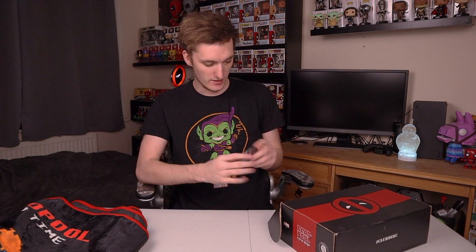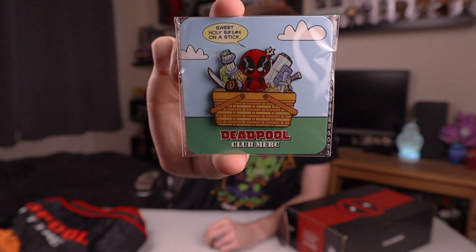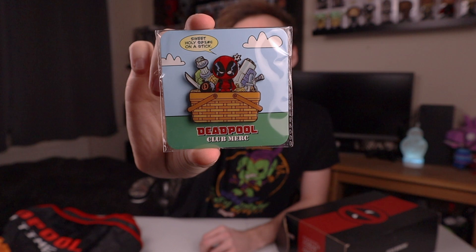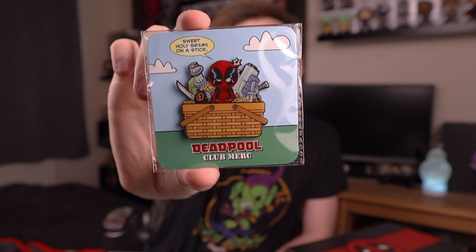Let's get into the t-shirt now. Actually, there's a little item here — just shove it to the side. As always, yeah, we've got the pin. And this is actually a really nice one. Holy sh*t on a stick — I'll probably have to bleep that out. But there we go, that is the Deadpool pin. So that's pretty nice.